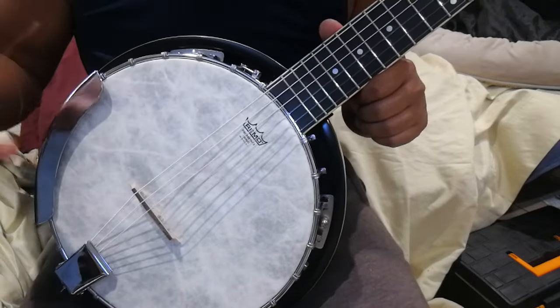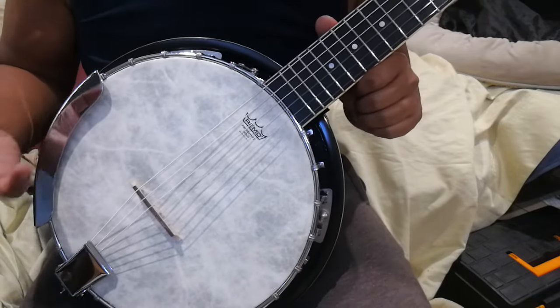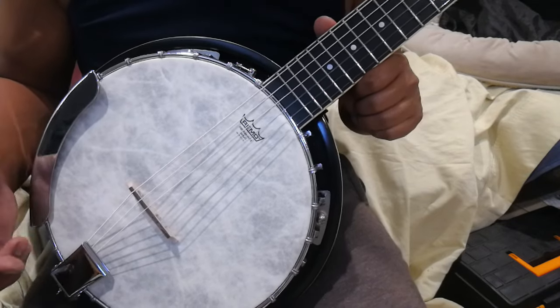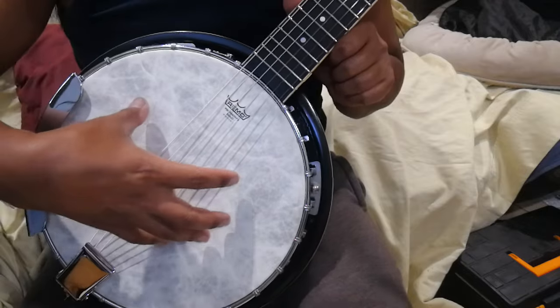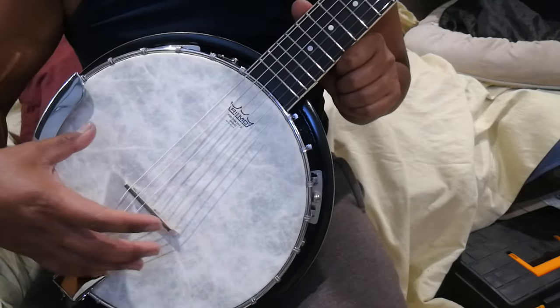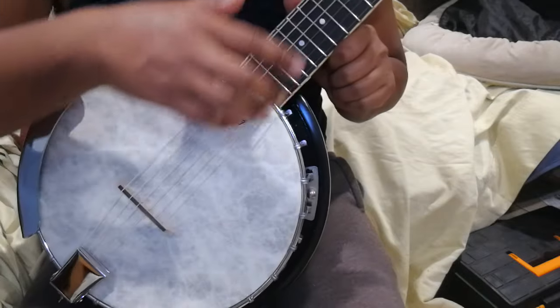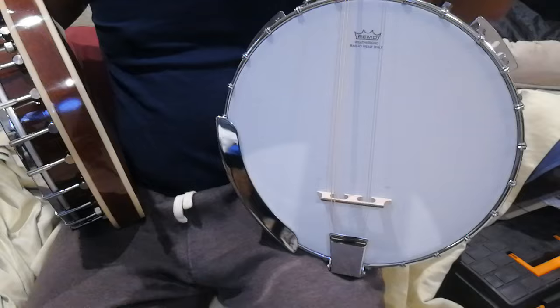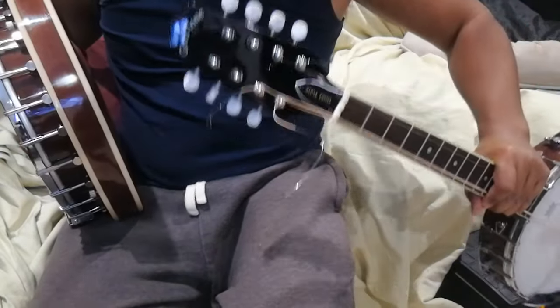I thought I'd like to try a warmer timbre, but it isn't working out. So what I'm going to do is put the Frosted head back on the six-string banjo.